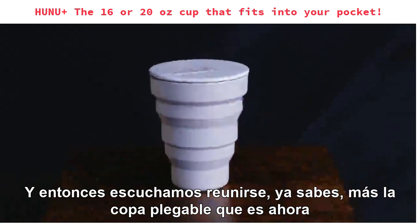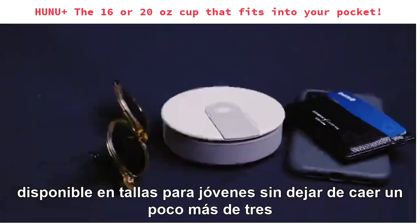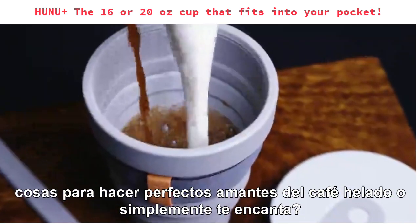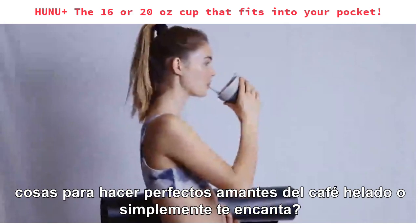Meet Hunu Plus, the collapsible cup that is now available in three new sizes while still folding down to just over three centimeters. Made perfectly for all you large coffee lovers, iced coffee lovers, smoothie lovers, or just all you lovers.